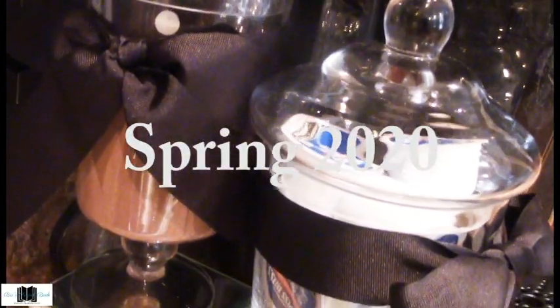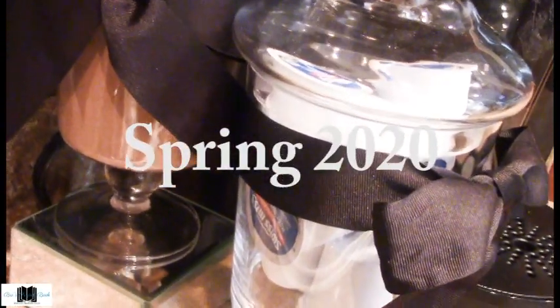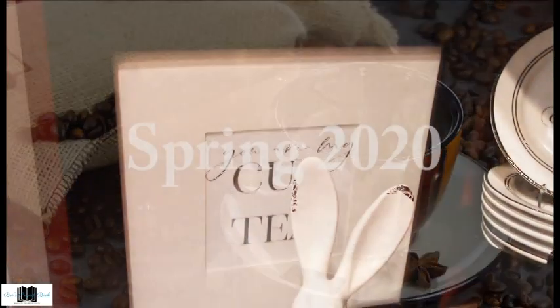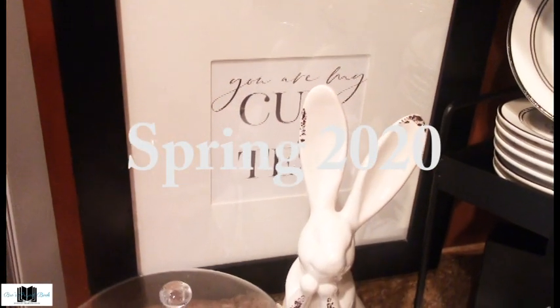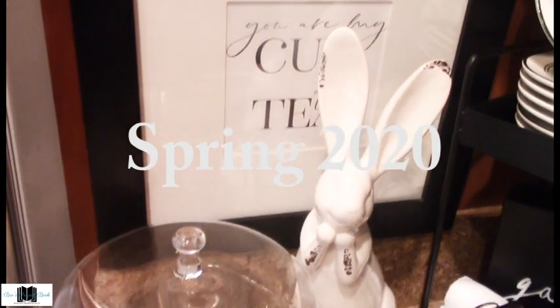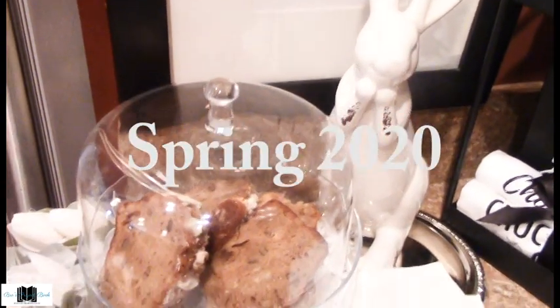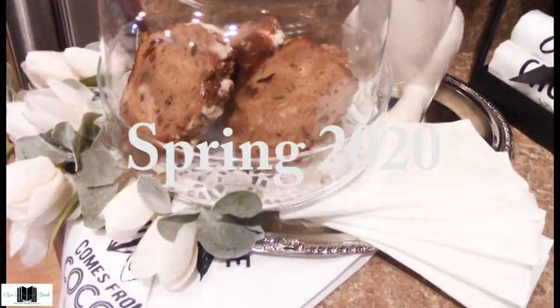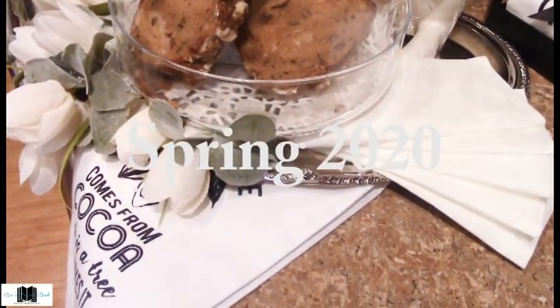This collab is held every season. The rules are simple: style your coffee or beverage station for the season. The hashtag must be in the description box — the hashtag is Summer Coffee Beverage Bar Collab 2020. Remember to follow collab etiquette: mention hosts in video, have playlists listed in description, be a subscriber to all hosts' channels, and have each host channel link in the description box.